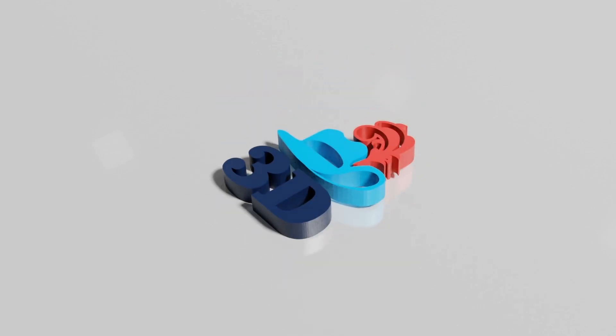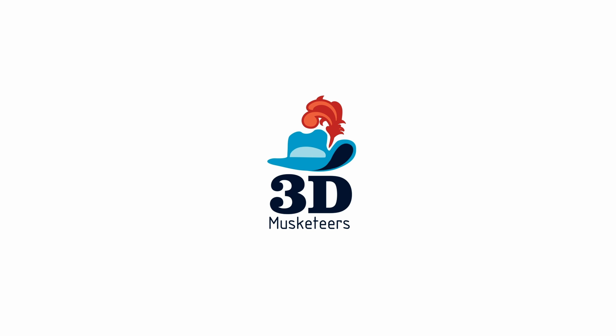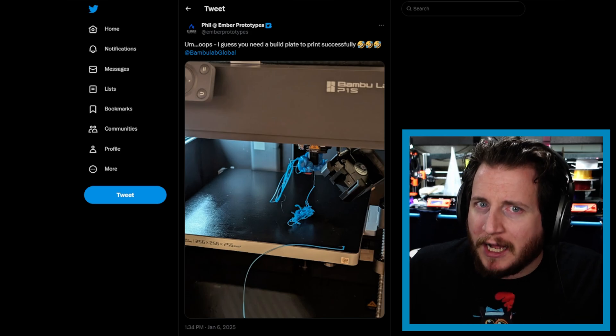Bamboo, build plates, blobs, blistering builders, and the T1 Pro — trees tumbling — all this and more. PrintFix Friday episode 174, let's get into it. Starting off with my buddy Phil from Ember Prototypes, who you might remember from a previous podcast episode.